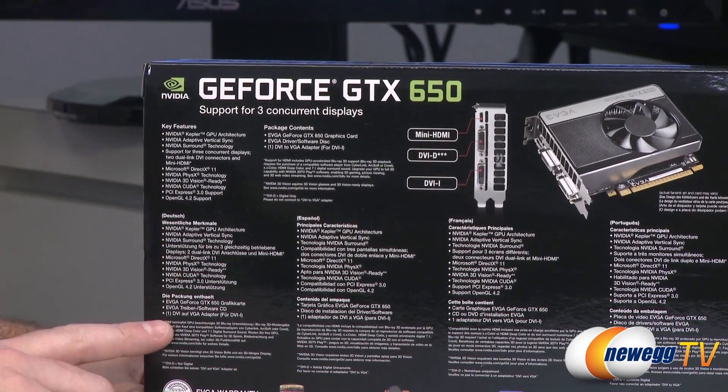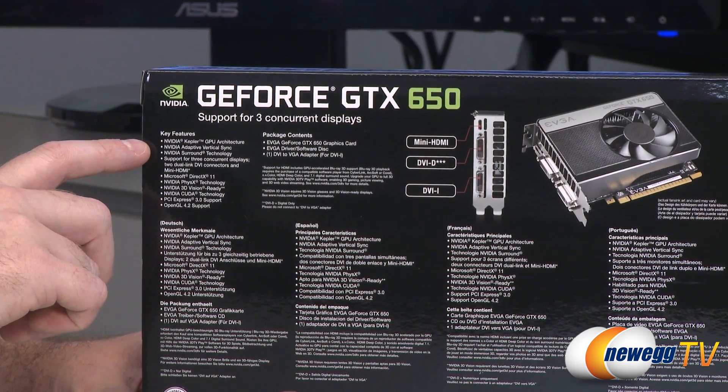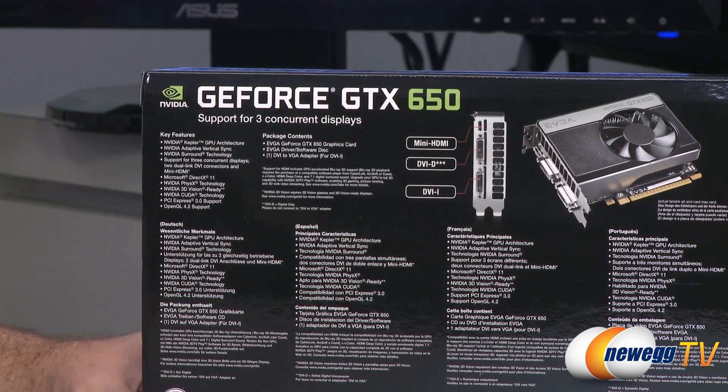Flipping around to the back, you've got some more gritty details. Kepler Adaptive V-Sync is one of the really cool things available, along with all these other technologies.